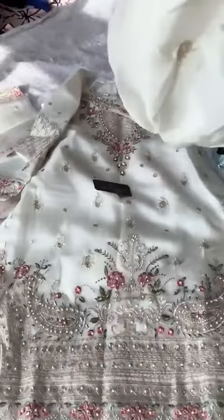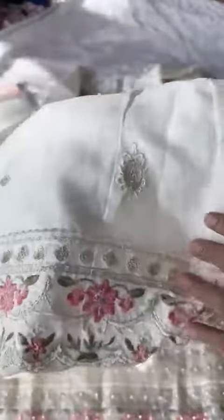Now this is the bottoms — you'll get the material. I've stitched it into a semi-flare garara pattern. You'll get only front work; the back will be plain. Very nice bottoms.